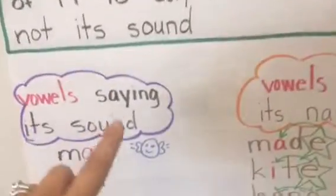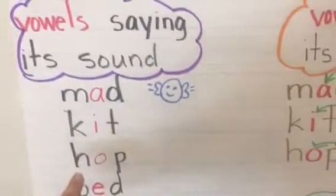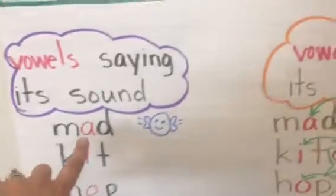So, if we come down here, the vowel is saying its sound: mad, kit, hop, bed. So, that's their sound — that's the vowel sound.